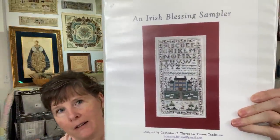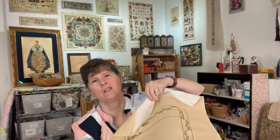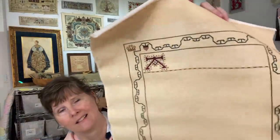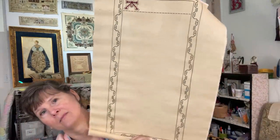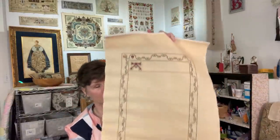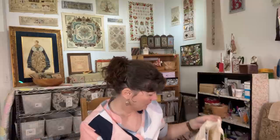That same time, I also took a class from Catherine Theron called An Irish Blessing, also in August of 2017. This one also has a Montenegrin stitch border, so I went ahead and got that completed at the time I took the class. I'll start on this one after I finish Bless This House. Catherine Theron pieces are technical stitching with lots of specialty stitches, but gorgeous and lots of fun to stitch. If you ever have the chance to take a class from her, definitely do it.